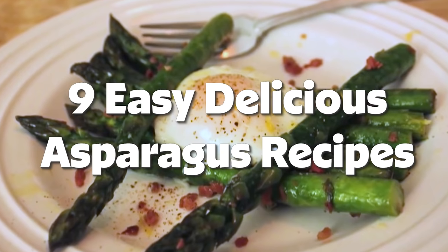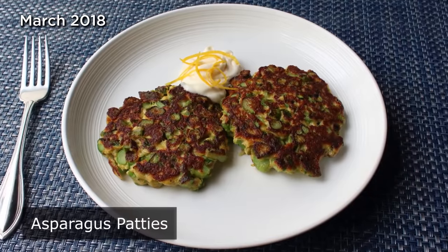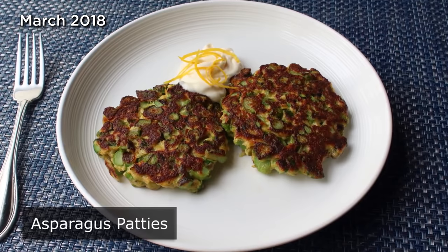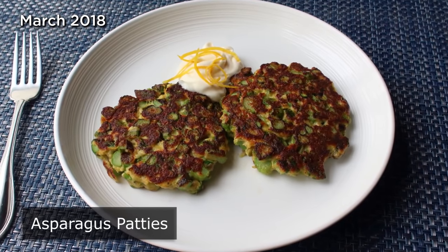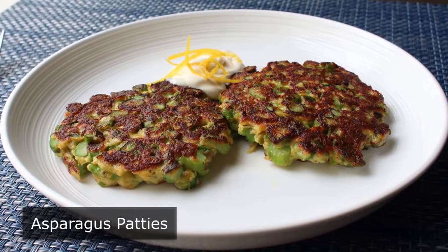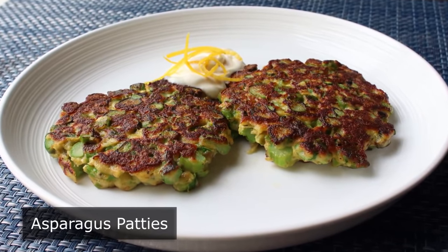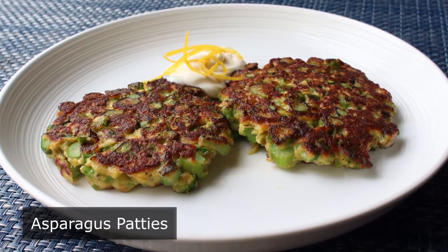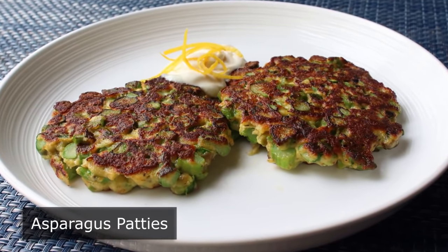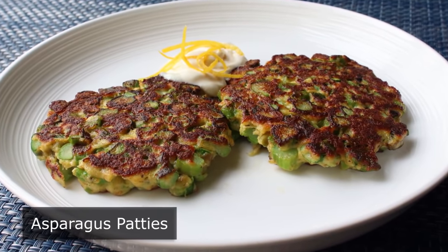Hello, this is Chef John from foodwishes.com with asparagus patties. It's officially spring, which is when a young man's fancy lightly turns to thoughts of love and also experimenting with vegetables, but of course not at the same time. The point is it's spring, and besides lots of thoughts of love, there's also lots of asparagus at the market. Since I'm always on a quest for new and exciting ways to cook it, I tried a little experiment enjoying it in patty form, which really did come out quite well.